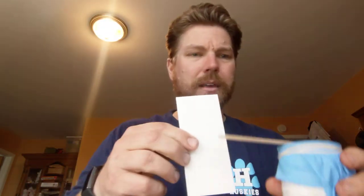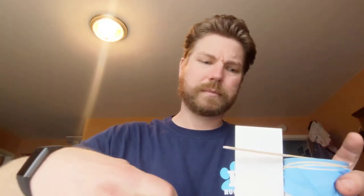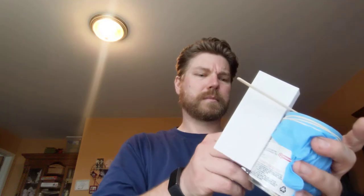The last thing I want to do is take my index card - let's fold it like this - and put it right here so that it's right next to the popsicle stick. Check that out.